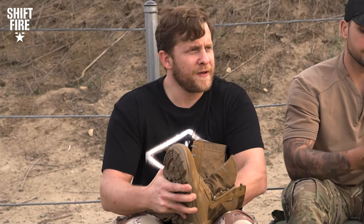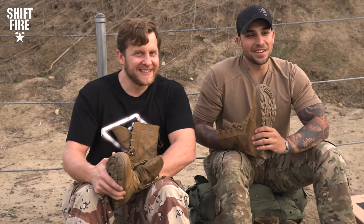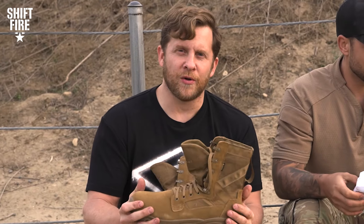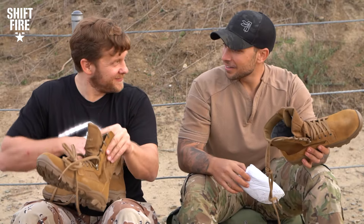They look comfortable. I can already feel on the inside — we got at least a little bit of cushioning. There is a sole in these ones. The other ones will take your sole; this will add to it. I love these boots. Let's go ahead and lace them up and get going.